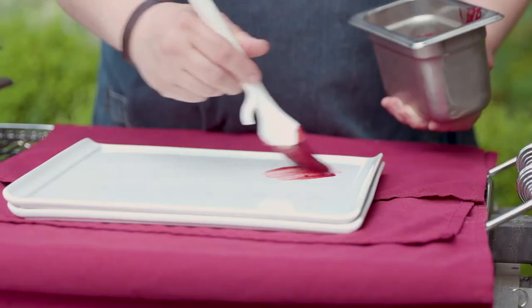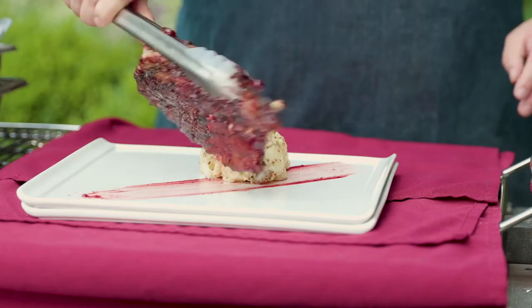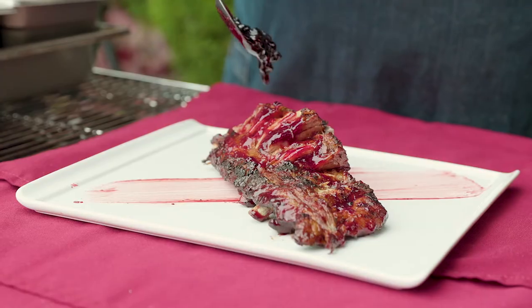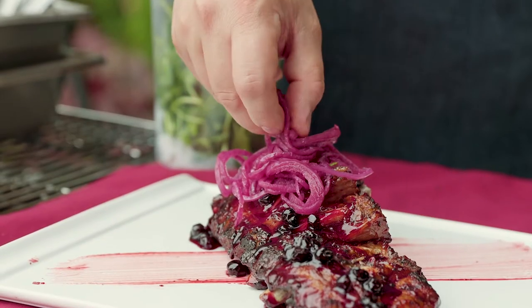So to plate, we're going to streak the plate with huckleberry barbecue sauce, add our vinegar potato salad, add the star of the show — the ribs themselves — and then we're going to take our huckleberry jam, drizzle it down the ribs, and add our Walla Walla sweet onions that have been pickled on top of the ribs.